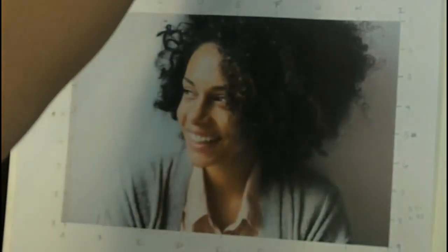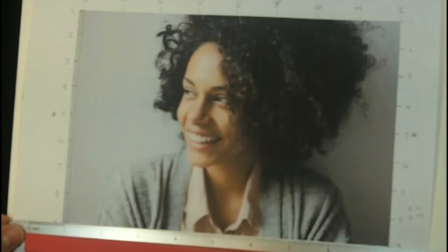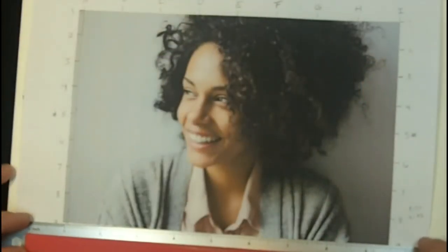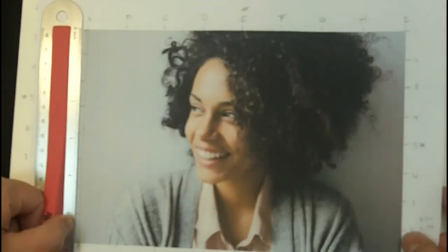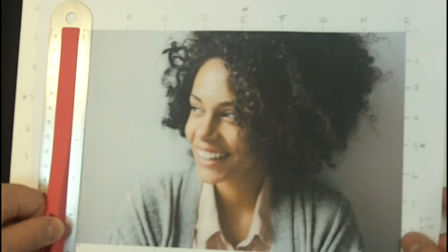The first thing you're going to do is get a ruler or a triangle and just measure the length and width of your reference picture that's been printed out on paper or taped to something you can write on. I like to make it easy on myself and crop it to make a nice even 8.5 inches — so it's 8.5 inches wide and 5.75 inches high.